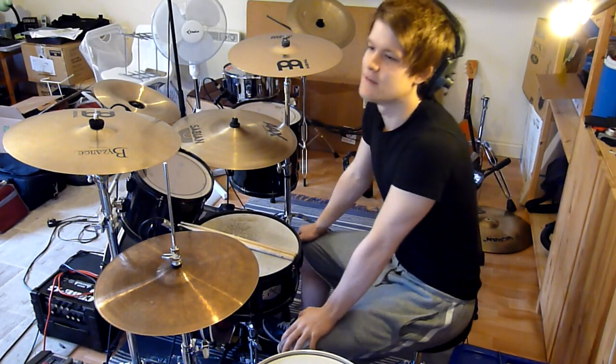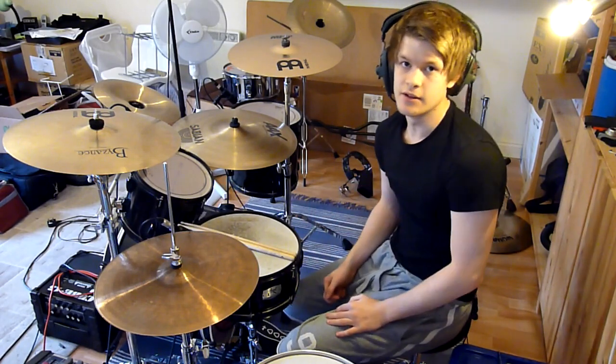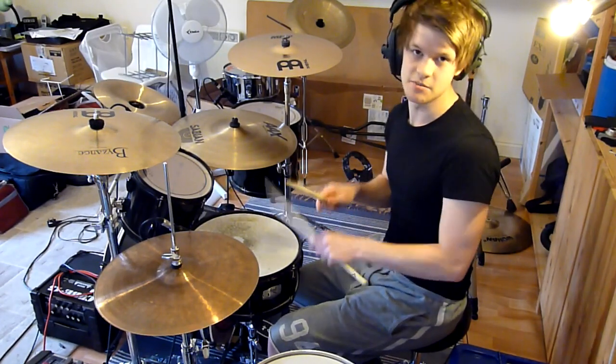There's actually a way you can give the impression that you're playing right, left, right, left on the double kick. But this only works really if you're playing a groove with the snare on every beat — the thrash metal kind of groove.